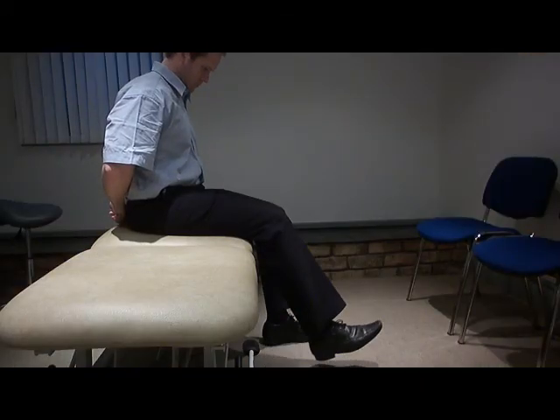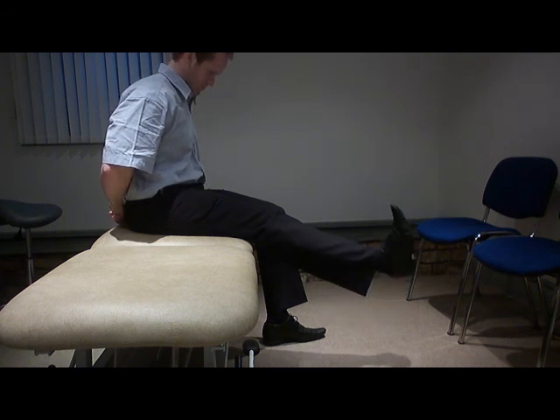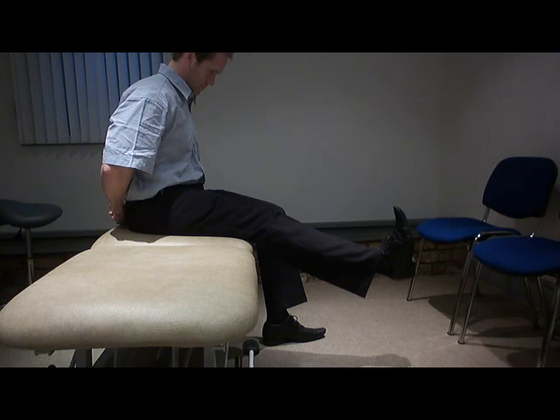Sit with both thighs supported, flex your head, straighten the leg, and then pull the toes back towards you and hold for approximately 10 seconds. Then gently ease off.